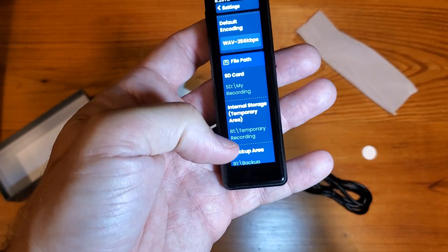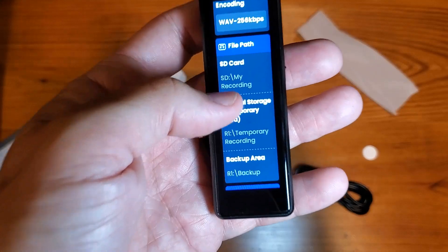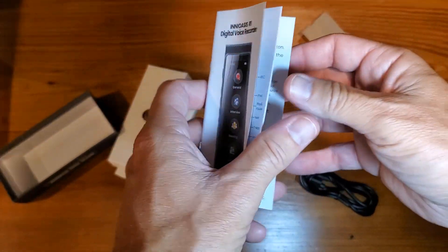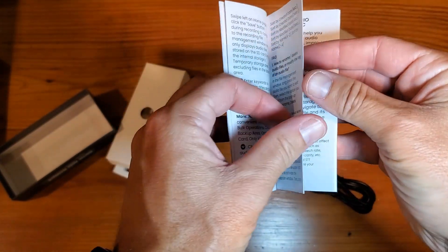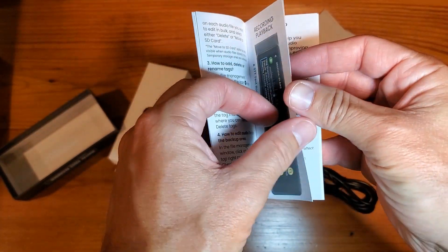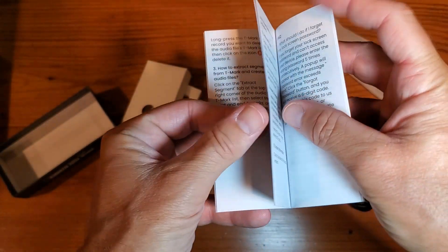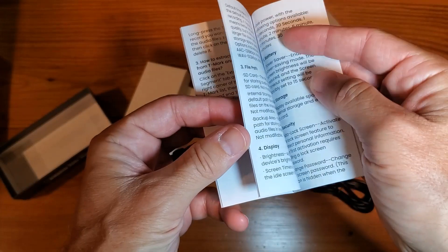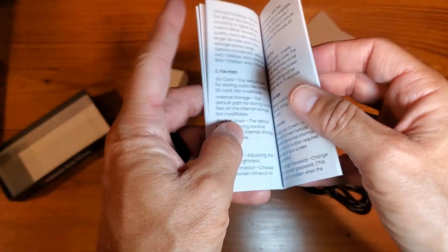You can use a temporary recording space internally, or you can use an SD card. Read your manual — it literally walks you through how to do everything: specifically talking about playback, exporting the audio to a computer, and how to set up your wireless connections.